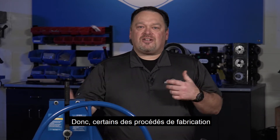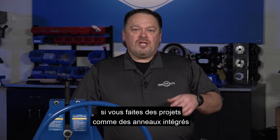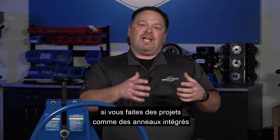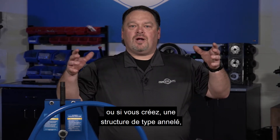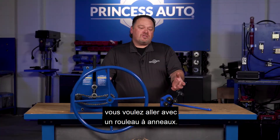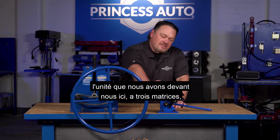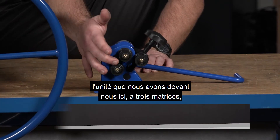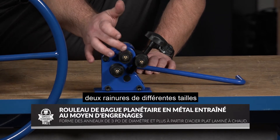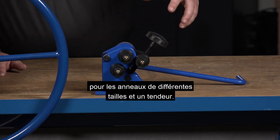Some of the manufacturing processes that you might want to do in your shop — if you're making projects like integrated rings or creating a ringed-type structure — you want to go with a ring roller. It's a really simple little tool. The unit we've got here has basically three dies, a couple of different size grooves for your different size rings, and then a tensioner.